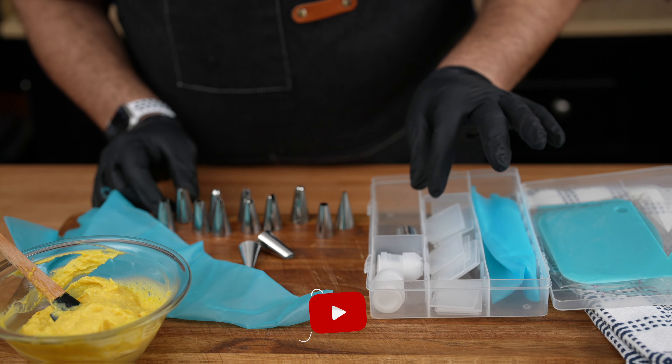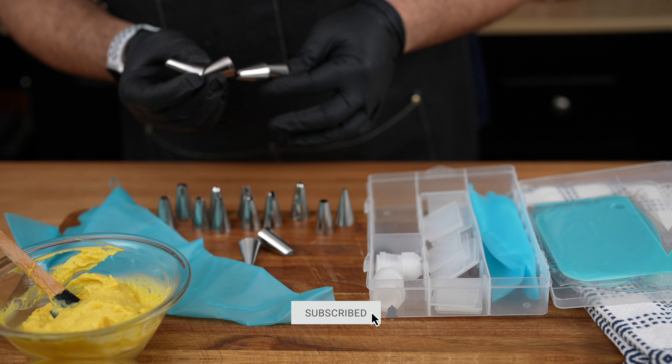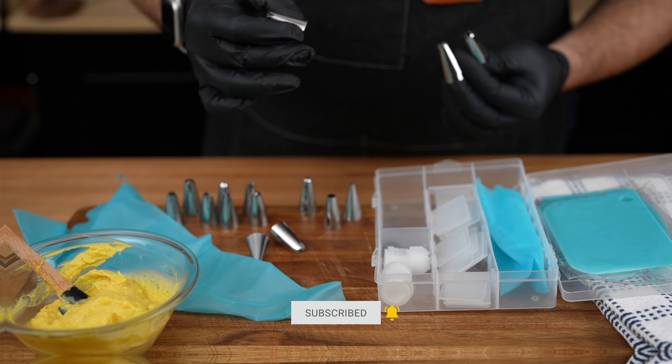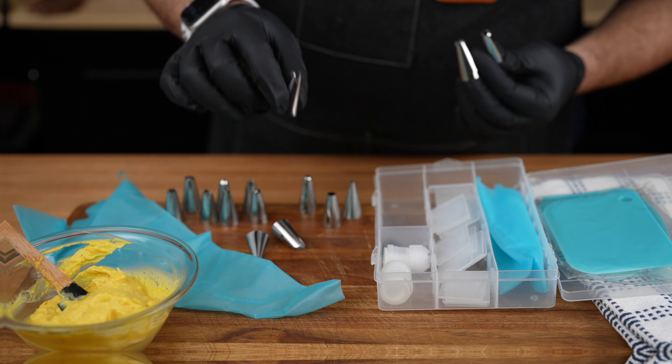But we're not done yet. Oh no, to give our deviled eggs that irresistible jaw-dropping presentation, we're going to pipe that luscious filling into the egg white halves.